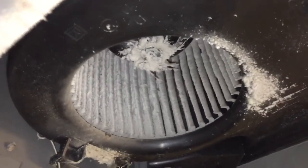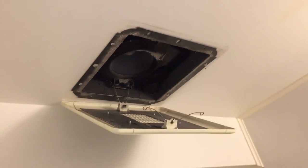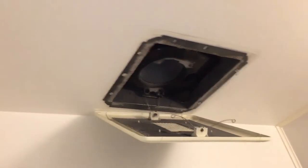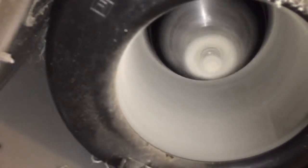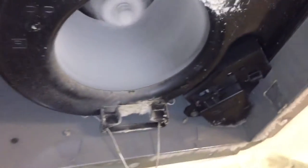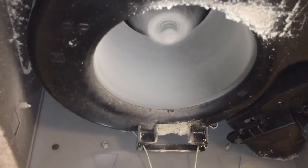That could be it, actually. I still don't know where the ducted fan is. Could be right above that hatch door, but I didn't want to poke around too long because it's not my place — I don't really want to break anything.